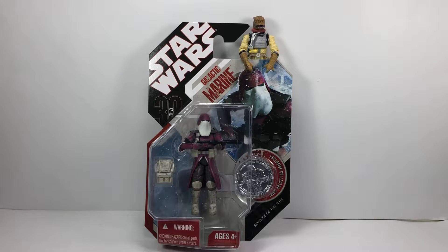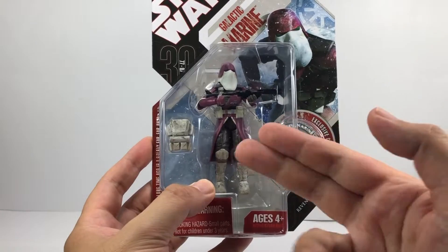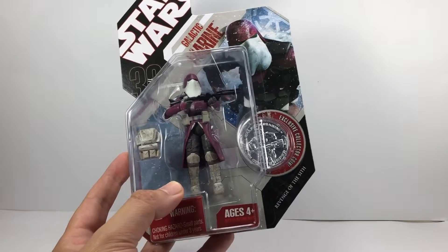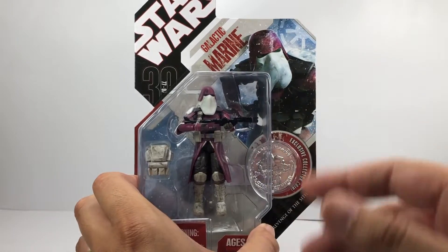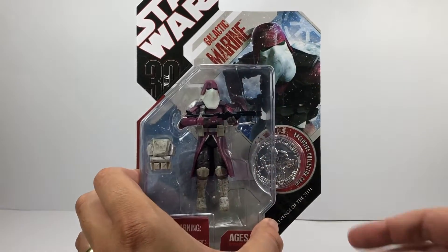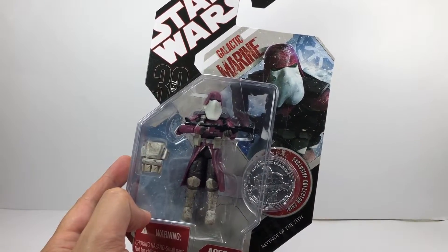Without further ado, let's take a look at the packaging. This was part of the 30th anniversary line — it's a Revenge of the Sith figure. He was on that bridge when they were attacking the droids, and then they turned on Ki-Adi-Mundi, the Jedi they were with at the time. As you can see, this clone has a great resemblance to the Snow Hoth Trooper — the helmet is very similar, and they're one of my favourite troopers. He looks great, all purple. He's got a backpack as well, and there's a lovely image of the Galactic Marine on the card.